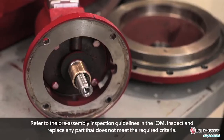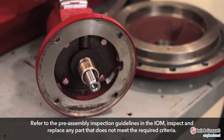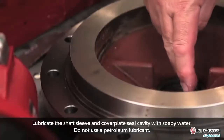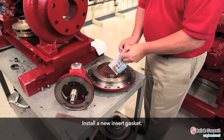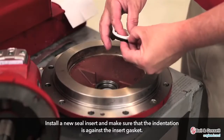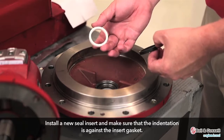Before you assemble the pump parts, inspect and replace any part that does not meet the required criteria. Lubricate the shaft sleeve and cover plate seal cavity with soapy water. Do not use petroleum lubricant. Install a new insert gasket. Install a new seal insert and make sure that the indentation is against the insert gasket.